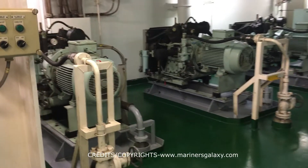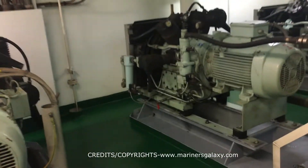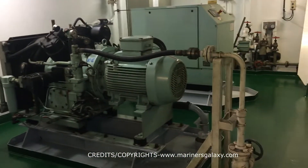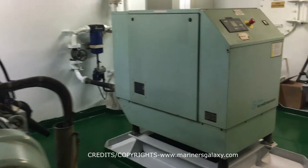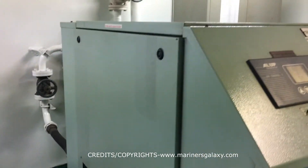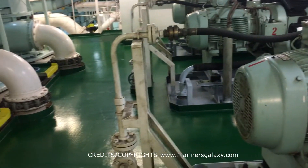Welcome to this video where we will be discussing the air system on a ship. We will cover both the main system of air and the auxiliary system of air, which is called the service air system. As we can see, we have three compressors — the main ones — and the one you see in the front is the service air compressor. As we move forward, we will discuss more about them in detail.